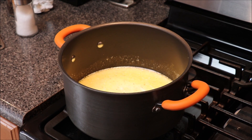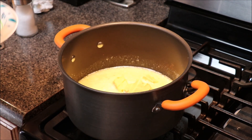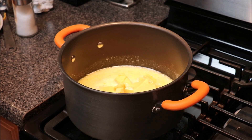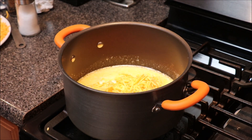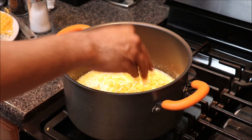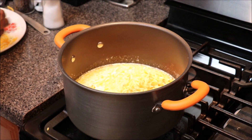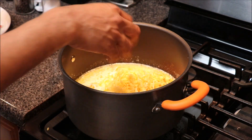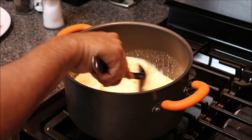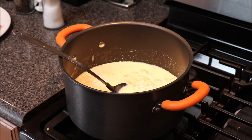At this point we're going to start by putting in our Velveeta cheese — which they call the liquid gold. Then we're going to add a little bit of our cheddar cheese, saving some to put on top. We'll put in our mozzarella and provolone cheese, then our Colby Jack cheese, and then our Gouda. We want to bring this to a boil to where the cheese melts, and then see if we need to add more milk or more cheese.